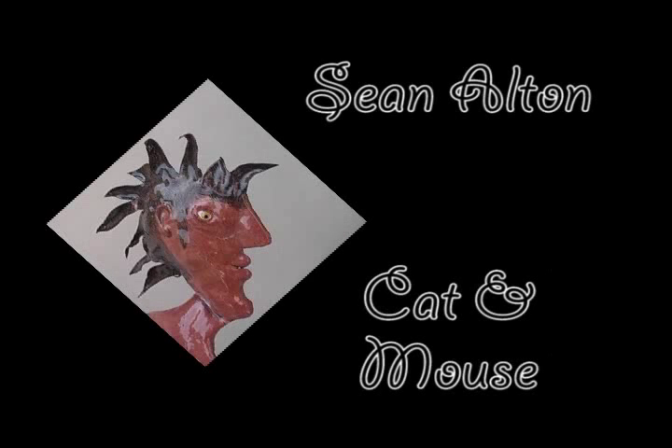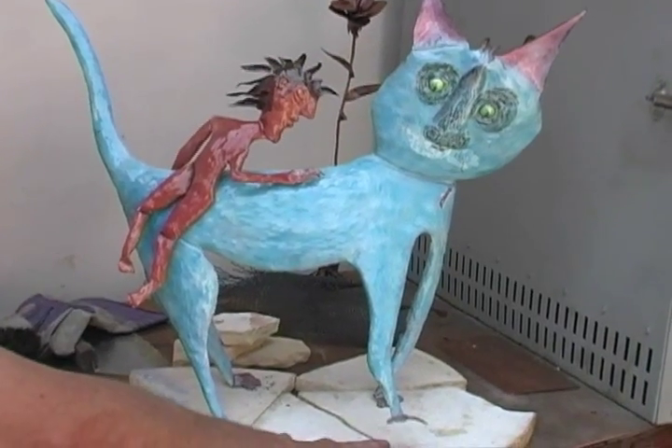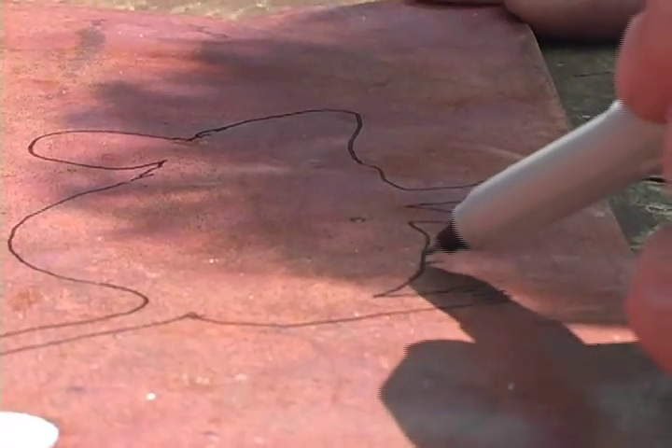I'm working on this piece over here, which is entitled Cat and Mouse. I'm working on the mouse that's going to be down here that the cat is playing with. With my BlackBerry, I've got an image from Google of a mouse so I know where to go on the character, and then I'll free-draw it from there.